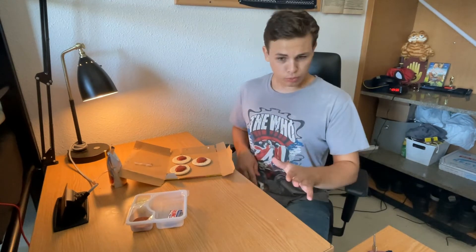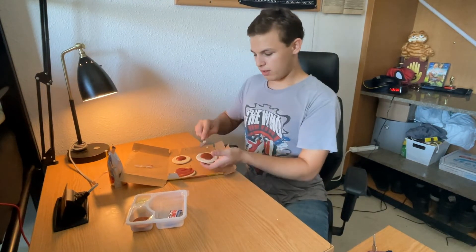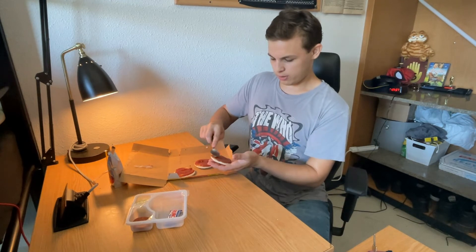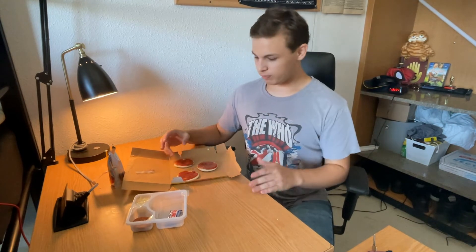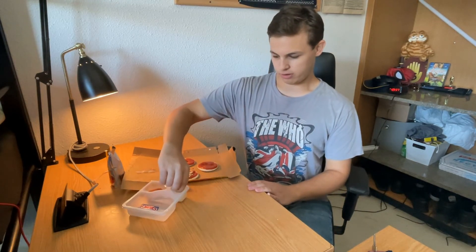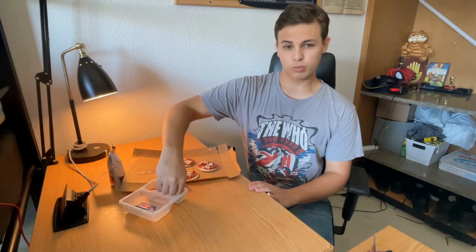Most people don't do this but I like to spread the sauce around - a nice even spread along the little pizza pita. Get all that on there. Once we get the sauce on there nice and spread and even, then we move to the cheese. You just gotta make sure to coat it nice and evenly. You don't get a lot of cheese in this, but you gotta make do with what you got, you know what I mean.